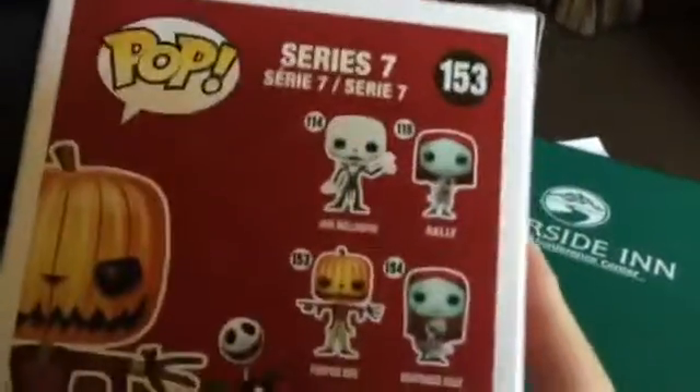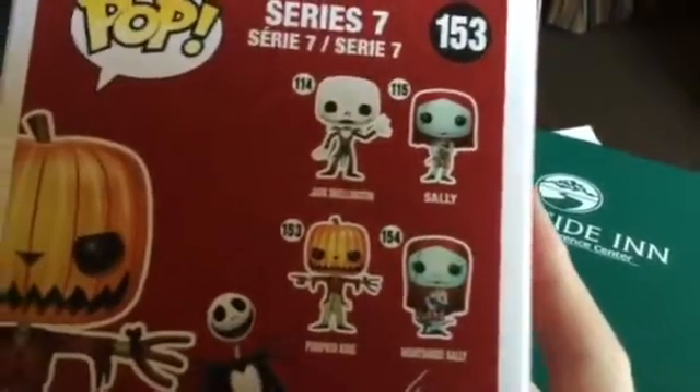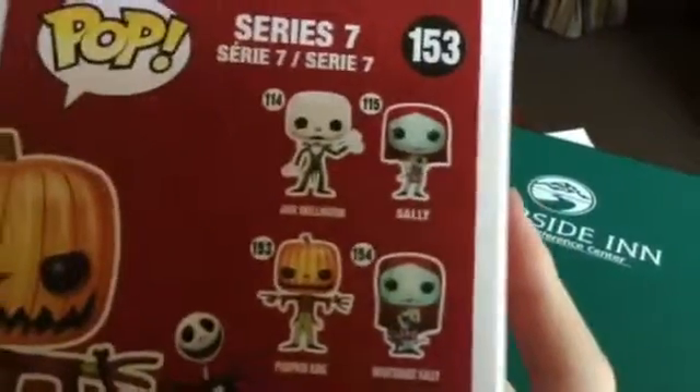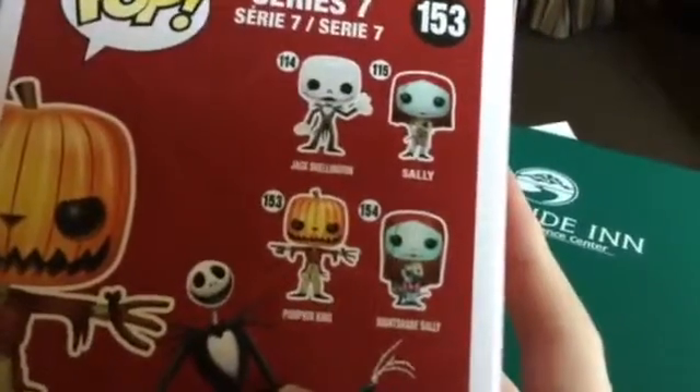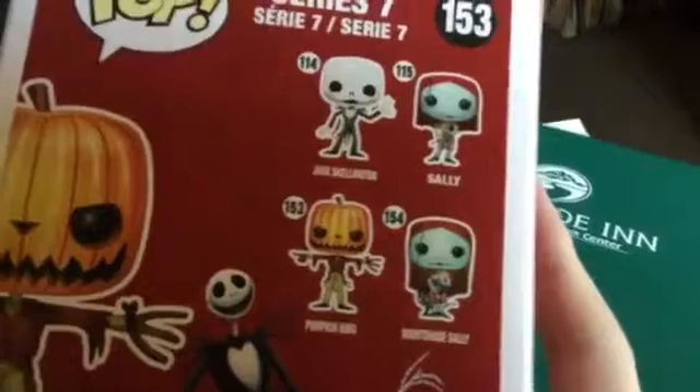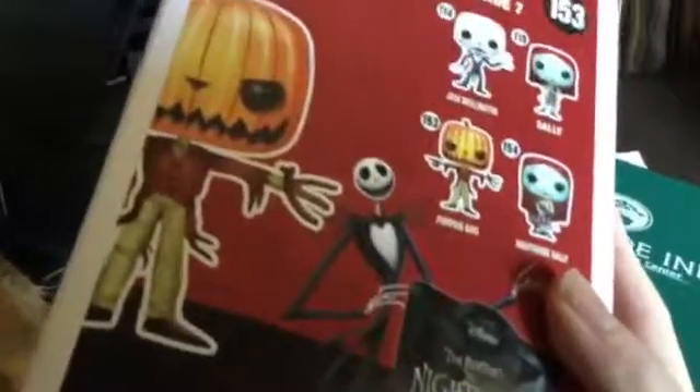It's series seven, and it features Jack Skellington in the regular Scarecrow version, Sally the regular version, our Pumpkin King, and Nightshade Sally — which seems a more developed version with slightly longer hair and maybe more accessories. Very cute series. On the box is also featured the Jack I remember from Nightmare Before Christmas — almost emaciated but still just as elegant.